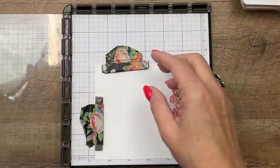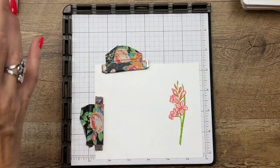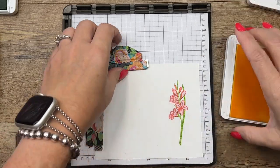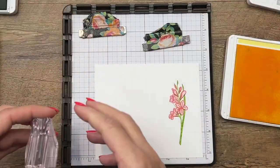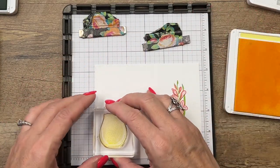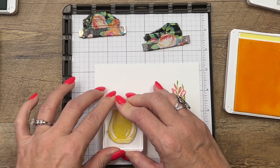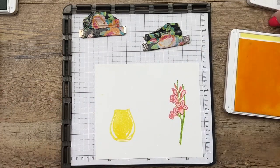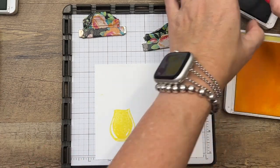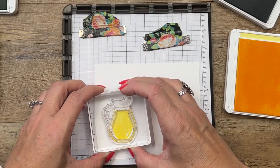Now let's stamp the other things. I didn't use my Stamparatus for the other ones — I found they were pretty easy to do without that. With my experience I have found that using the fill-in image first is the best option for me anyway. All right, so Lemon Lolly and then we'll get Smoky Slate.